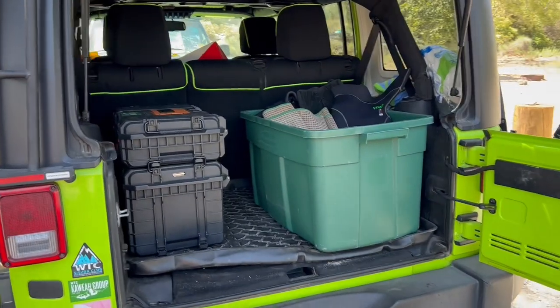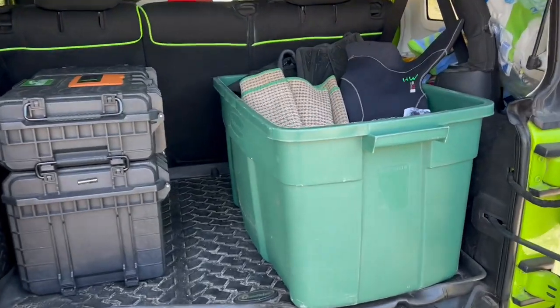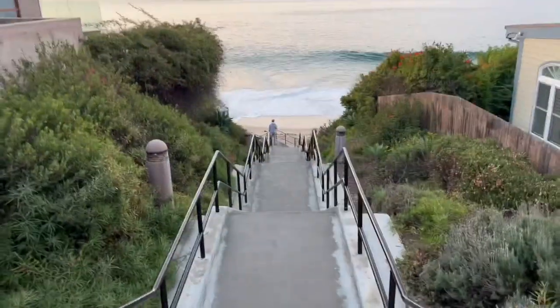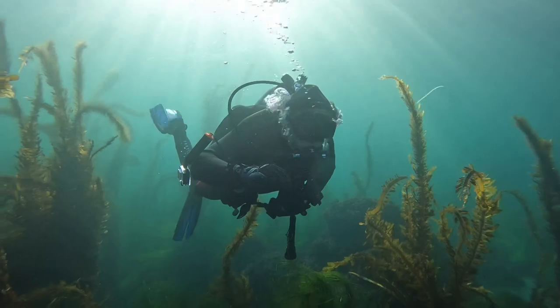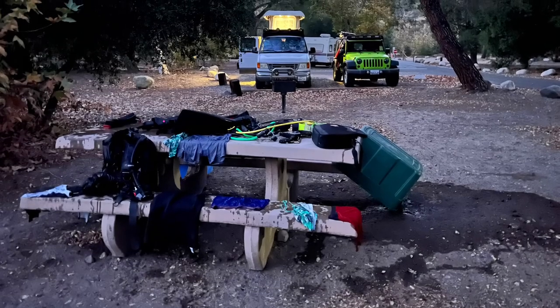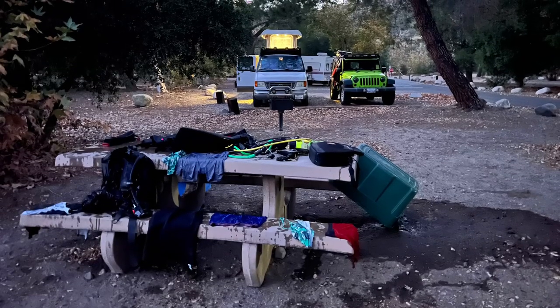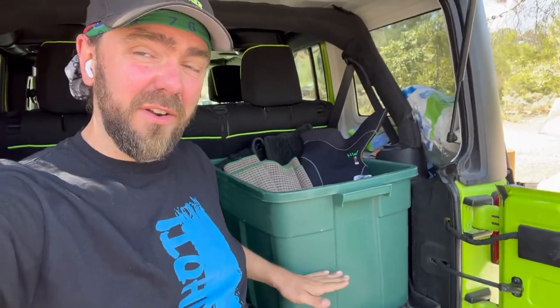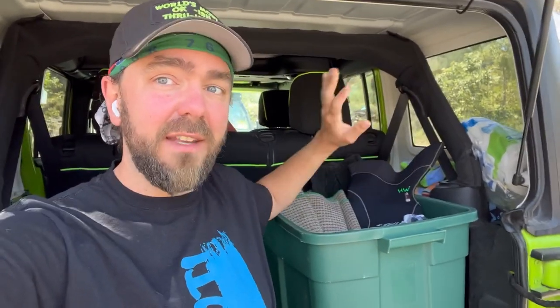So the first thing is gear transportation. I had this Rubbermaid bin before I moved into the van, and it is just perfect. After you come out of a dive, you're covered with sand, and it's hard to get all the saltwater off. The only way I've found to really get things clean is to fully immerse everything in water, and that's what I use this bin for. I'll fill it up about halfway or a third of the way, wash everything, lay it out to dry, dump this, clean it, dump everything back in.